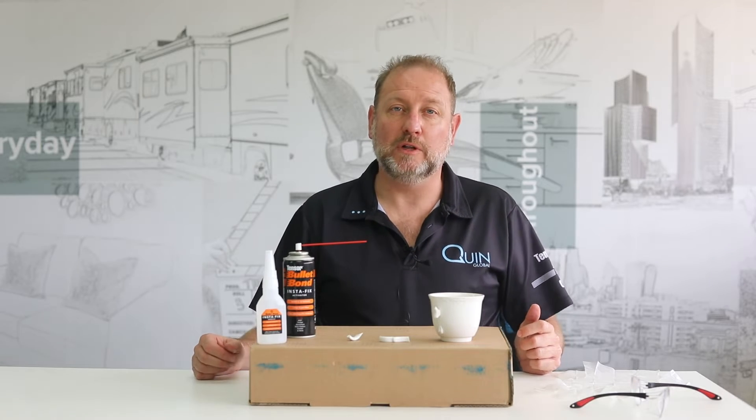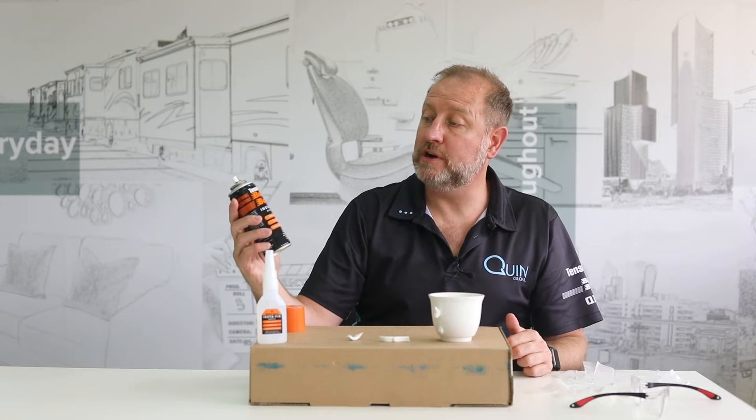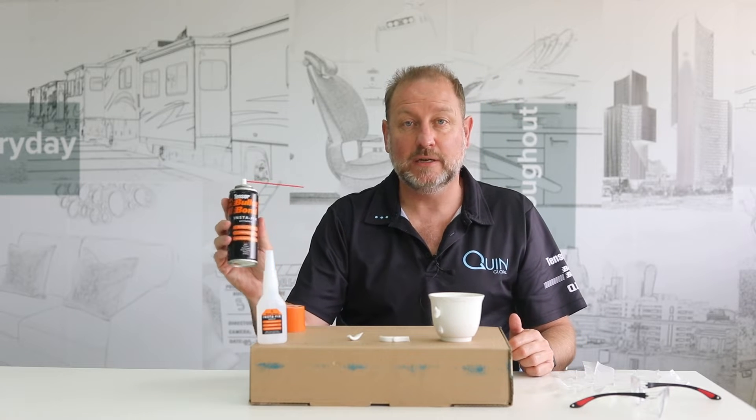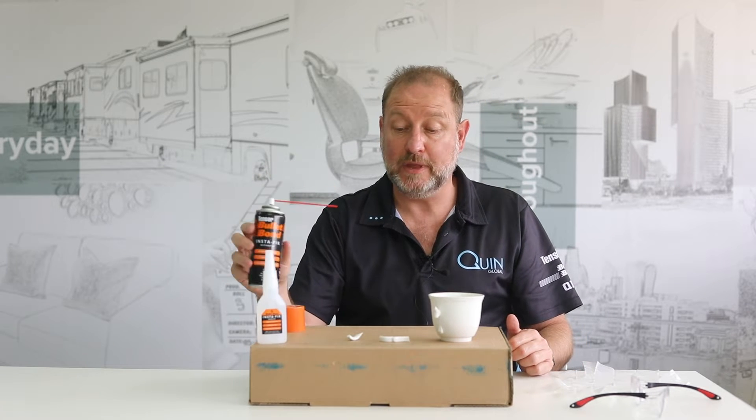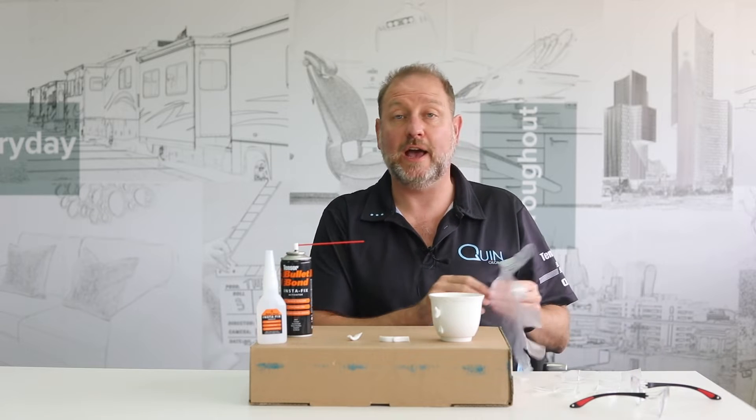G'day, I'm Matt Spandau from Quinn Global. We're really excited here at Quinn today because we're releasing our new product, Bullet Bond Instafix. It's a two-part super glue. We broke a cup, so we figured we'd just show you how it works.